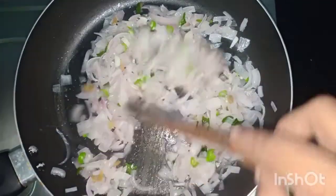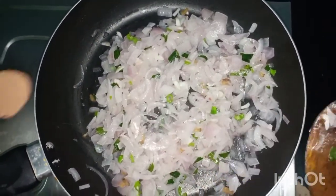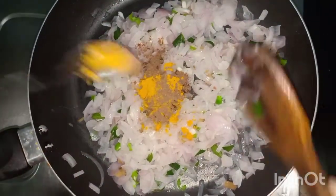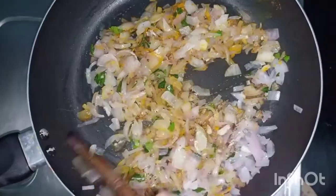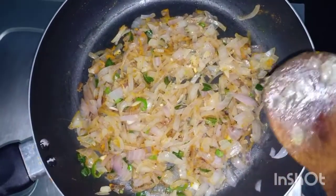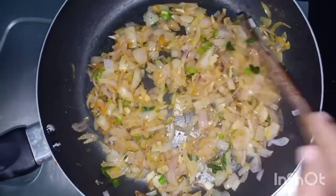We put the onion in the pan. Add 1 cup of chicken masala, add 1 teaspoon of oil. Add 1 tablespoon of spices. Spread the chicken and mix the chicken together.